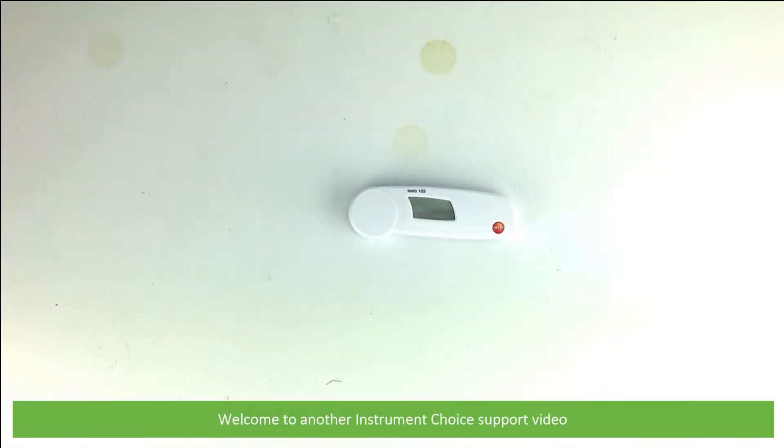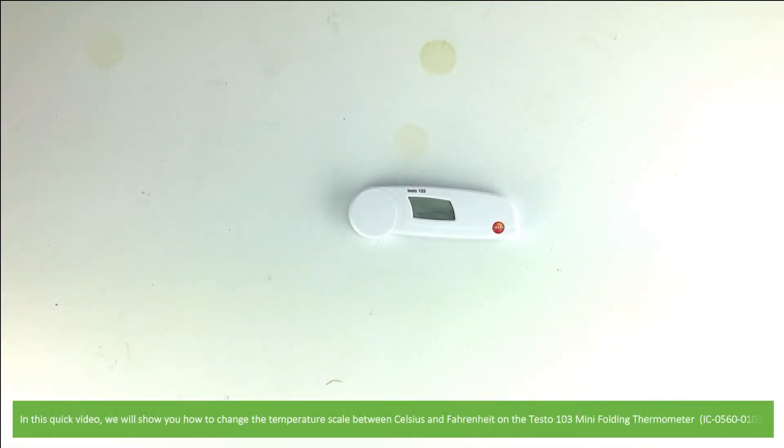Hi and welcome to another Instrument Choice support video. In this quick video we'll show you how to change the temperature scale between Celsius and Fahrenheit on the Testo 103 mini folding thermometer.